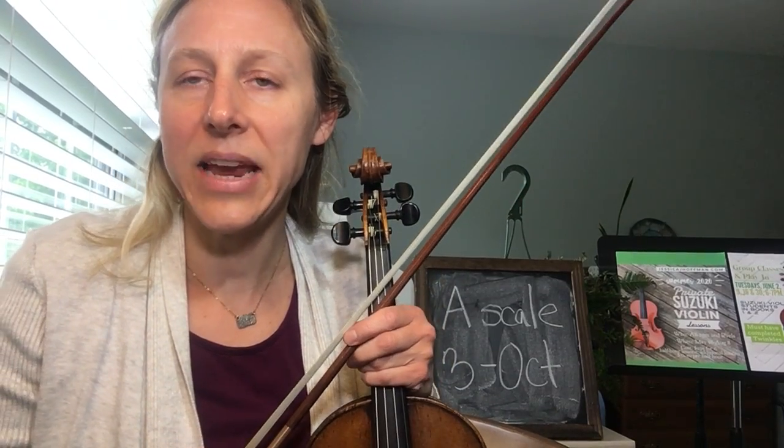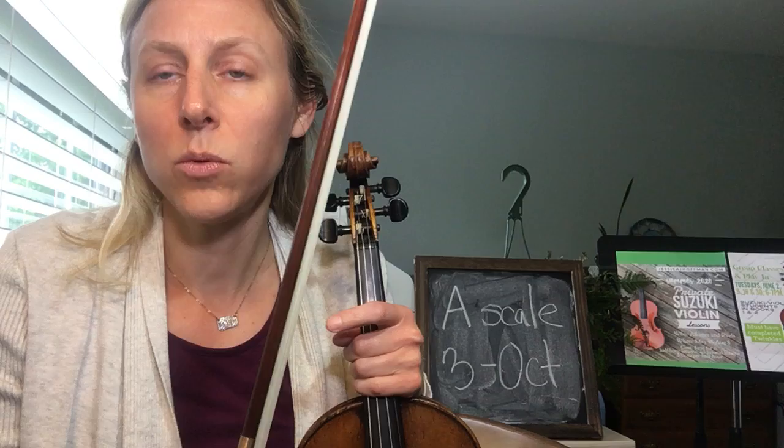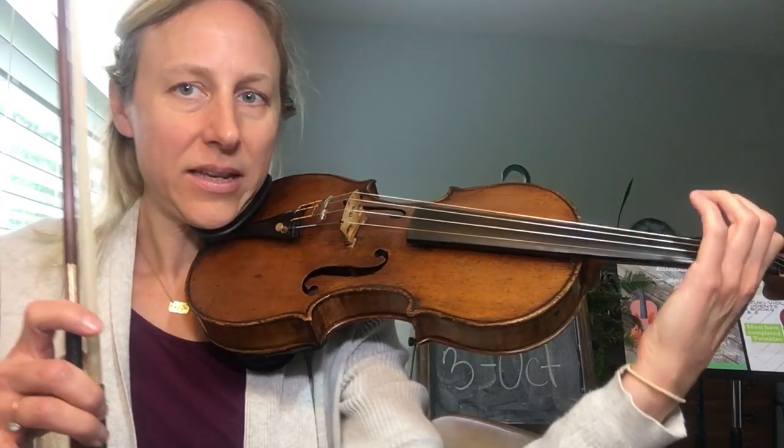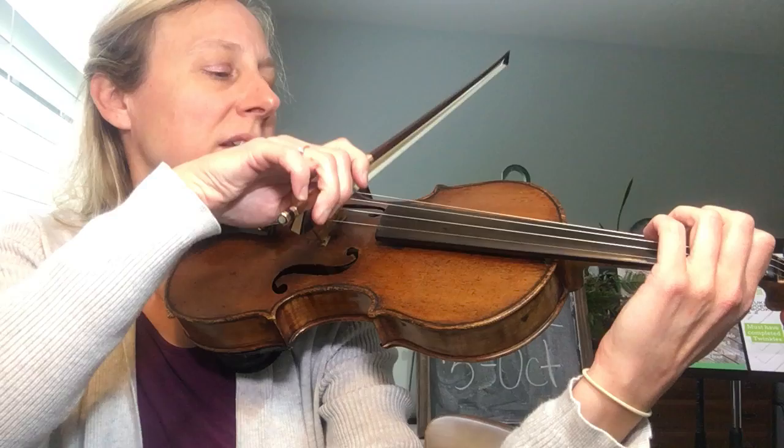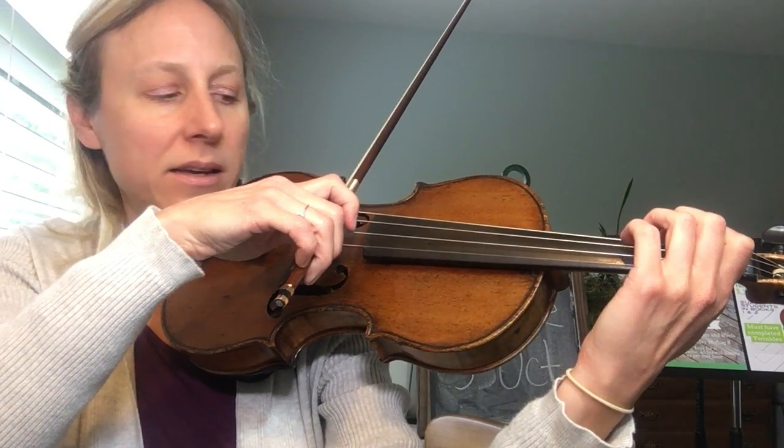This is the three octave A major scale, slurring three notes to a bow. We can think 'pineapple' for that. We start at the frog. Wait, wait, ready, play.